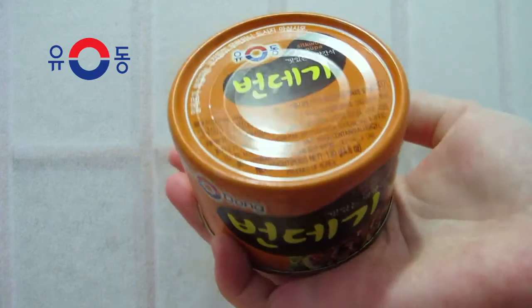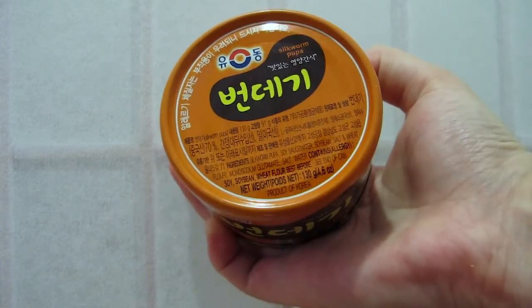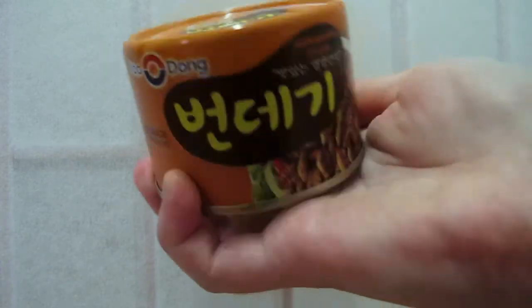If you're interested in trying new textures, I would say go for it. If you go to a store that sells Korean products you can definitely find it there. The brand I got was Yudon, but when I was shopping around I saw other brands that carry this. That wasn't a very pleasant experience, but hey, I tried something new. Stay tuned for the next episode on Mini Dosage — and you just got a mini dosage of silkworm pupa.